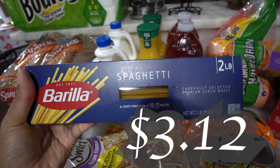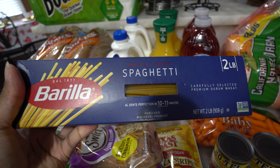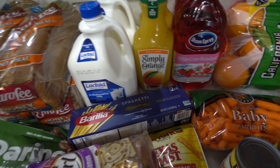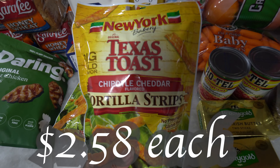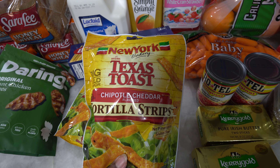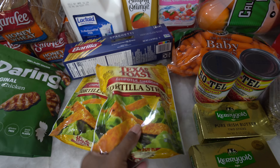I plan on making spaghetti this week. I got the big kind — two pounds — because I find I usually need two boxes of the smaller ones, so I just decided to get the big one. I got some Texas toast tortilla strips, which were actually substituted, but that's fine. I'm going to use these with my salads because I make a copy of the Chick-fil-A sour salad.